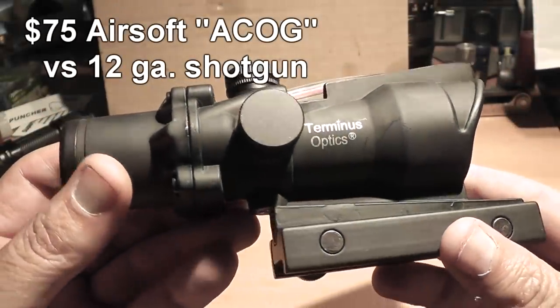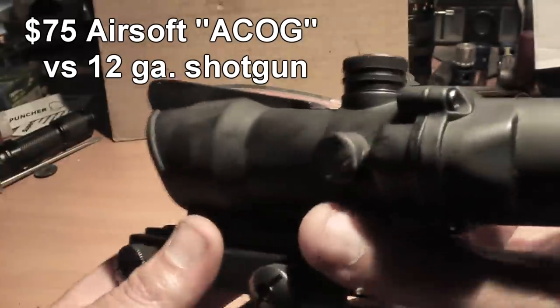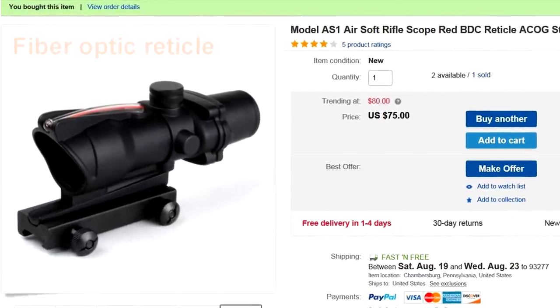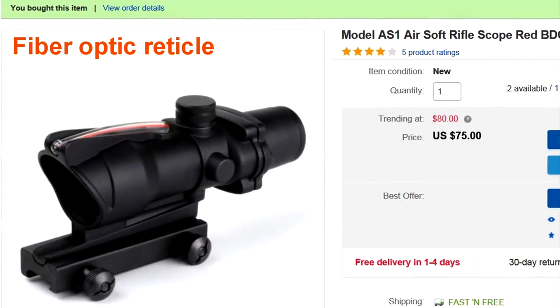Hello everyone, this is Jeff of Tauflatermouse. I recently bought this $75 Airsoft ACOG scope on eBay. The idea was to mount this on a 12-gauge shotgun — not even an Airsoft shotgun but a real shotgun — and fire some very powerful slugs through it and see if this thing will stay on zero or break into a bunch of pieces and be a total failure.